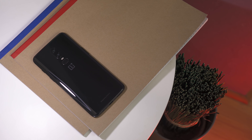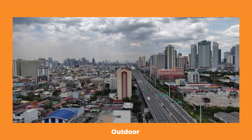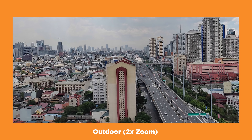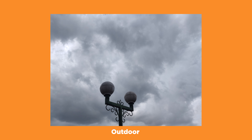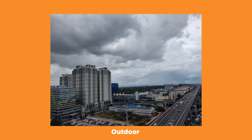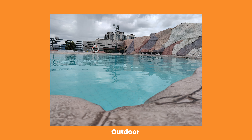Given the rear camera specs, we expect the OnePlus 6 to capture great images. Based on our initial testing, exposures are well maintained, details are well preserved, and color reproduction and accuracy is just about right. Of course, this is just our initial testing, so we'll know more once we do a full review of the cameras.